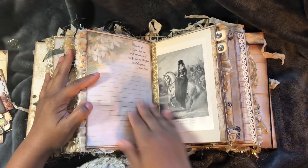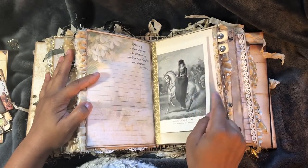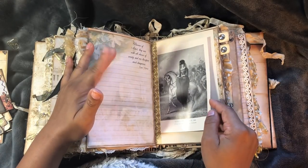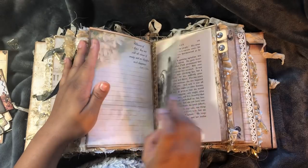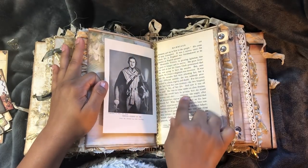This is from the Queen Victoria kit. This is one of the vintage books that Terry and I got at the library. That's Queen Victoria, and then there's Prince Albert on the back. And this is from that book as well.